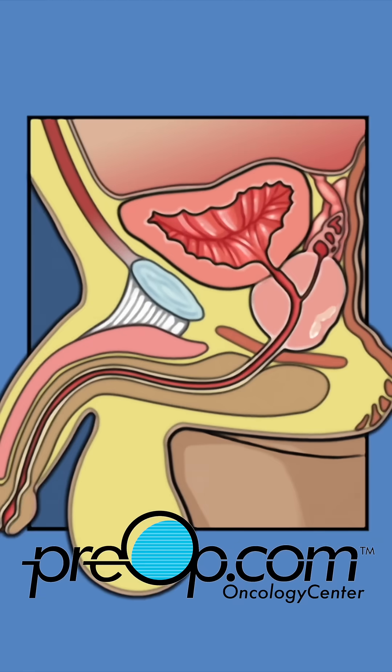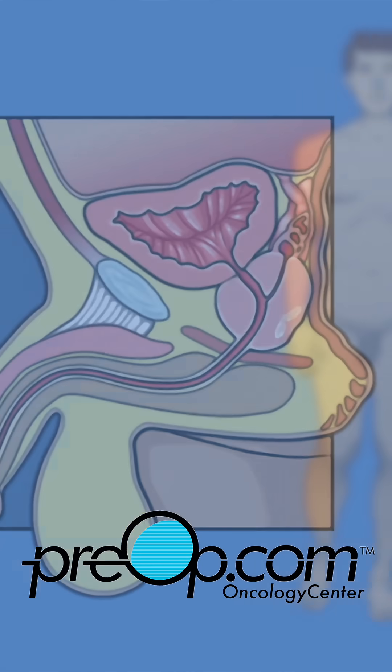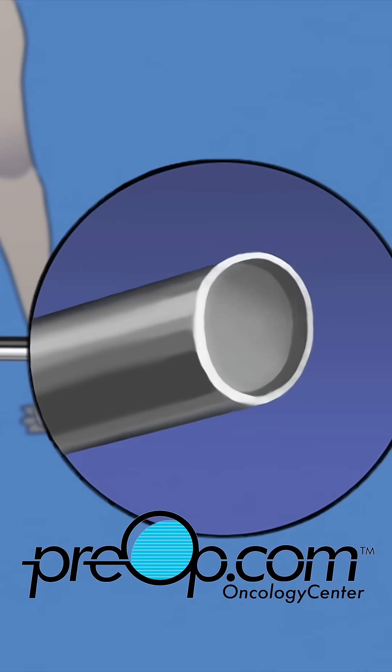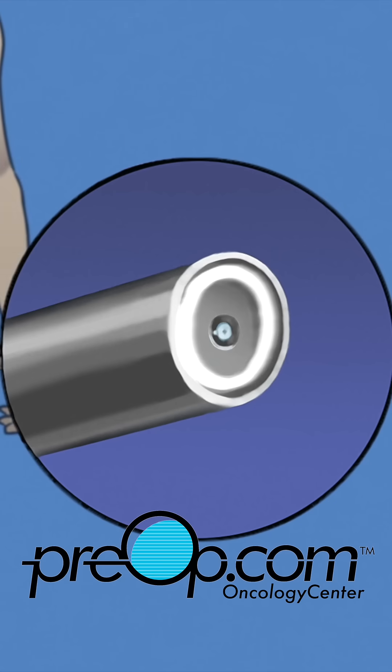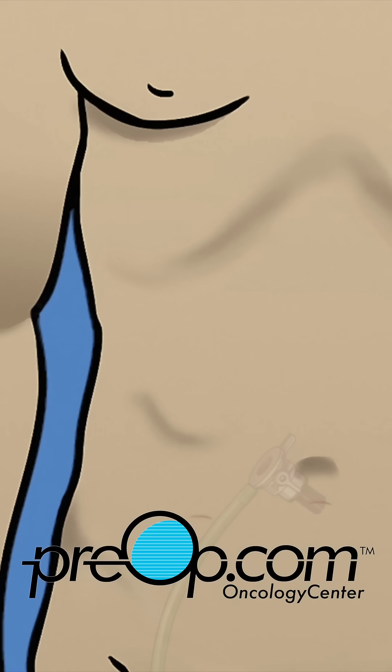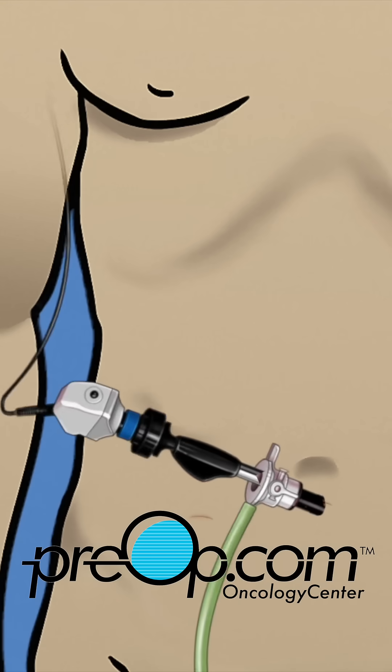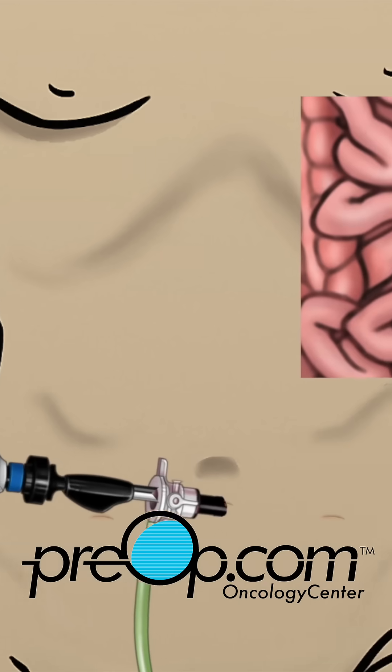There are different ways to operate and remove a cancerous prostate. Your surgeon has recommended a laparoscopic procedure. A long instrument with a light and camera, called a laparoscope, is used. The scope makes it possible for your surgeon to see and operate on hard to reach delicate tissue.